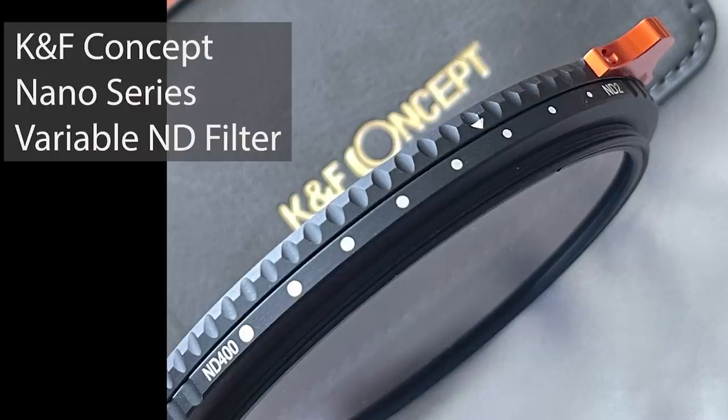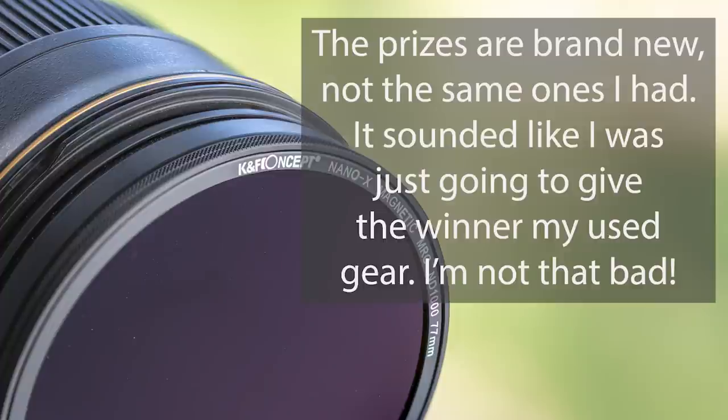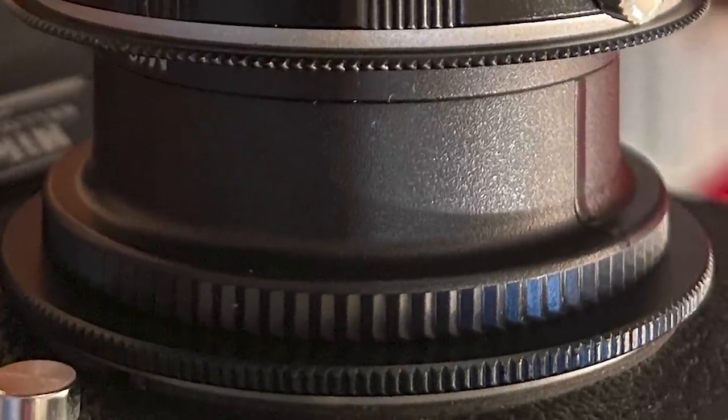Coming up soon: I'm reviewing a variable neutral density filter from KNF, and that video will include a giveaway — a carbon fiber tripod, plus the magnetic filter set with ND1000, UV filter, and circular polarizer that magnetizes onto the front of your lens. Two of you are going to win a prize. Also, if you want me to do this same quick-start video using a Raynox instead, say so in the comments and I'll do it. Until then, take care, stay safe, and be well.